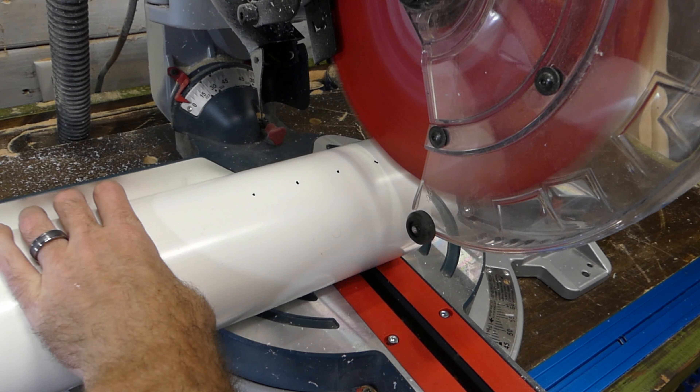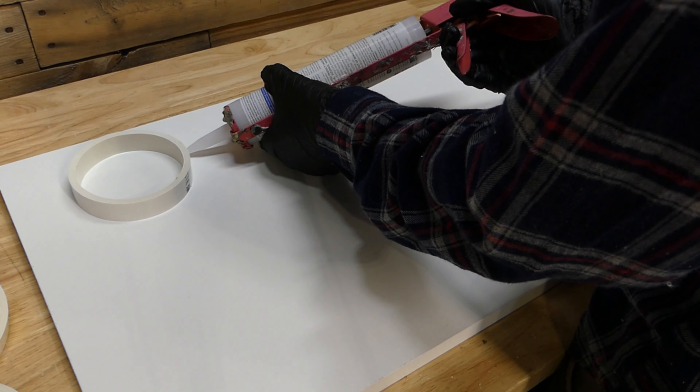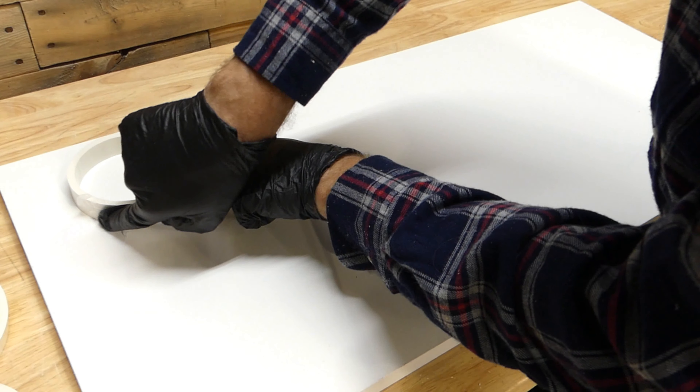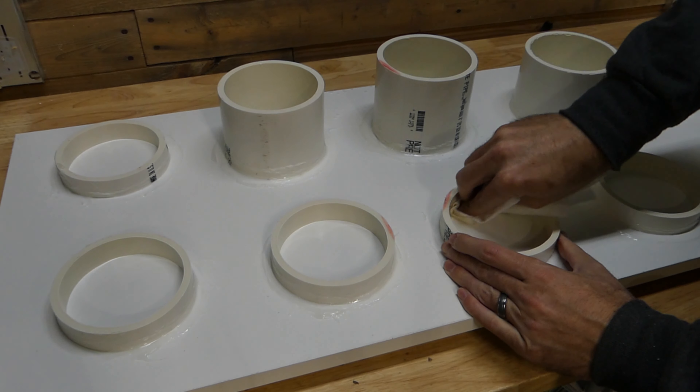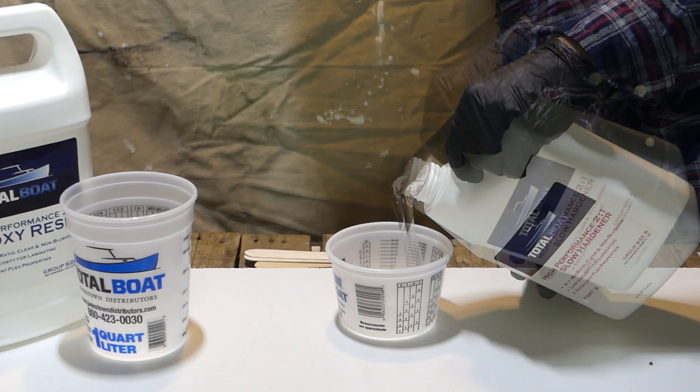So now on to the real show. What I did was I cut up four inch slices of PVC pipe. I then mounted it to a sheet of melamine with just regular window and door caulk. I use the 30 minute variety just because it dries quicker. Before we pour, I add a little paste wax to the inside just to hopefully help it release. Then we start mixing our epoxy.